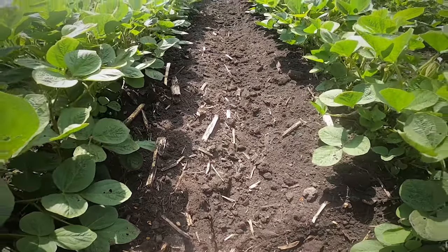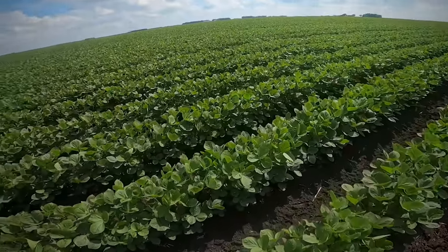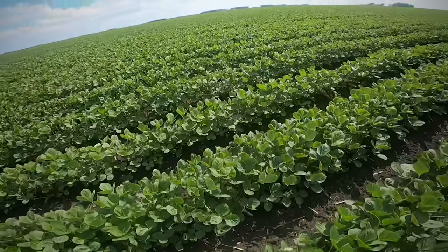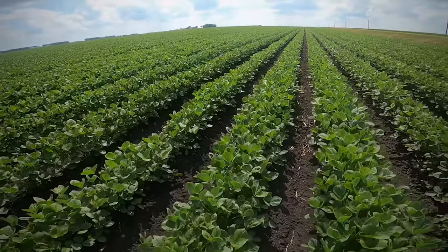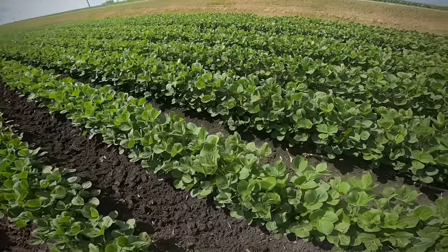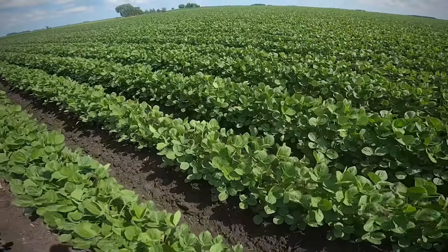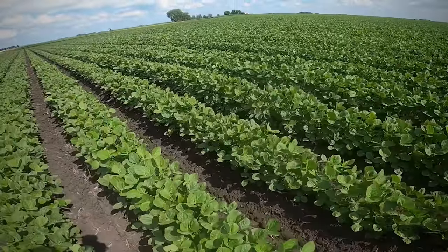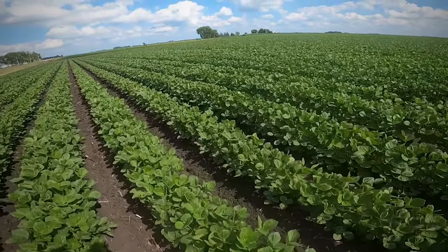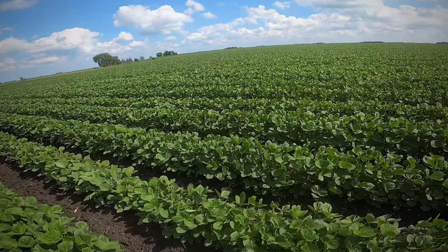We didn't have any issues with the rotary hoe and tine weeders plugging up from corn stalks, which is really nice. We also high-speed disced all the ground that we plowed last fall before we plowed it under, and I think that helped a lot with all the junk — the corn stubble and all that. But yeah, this field looks real nice. I'm going to get back in the pickup and head back. Hopefully you guys enjoyed the video — it was kind of short, mostly just talking, but I figured I'd put one out there to give you guys an update on how things look and what's coming up next.